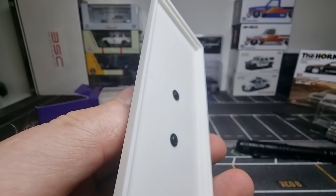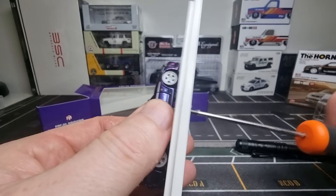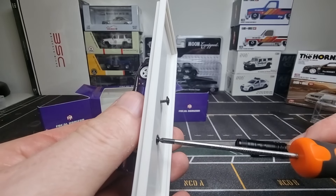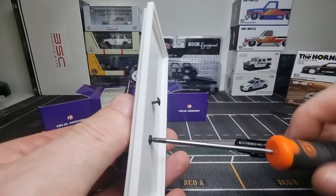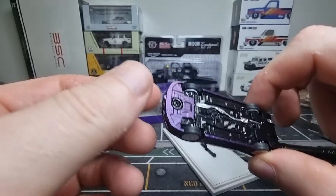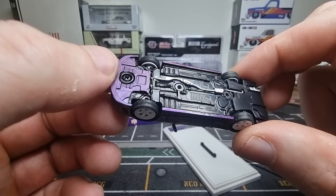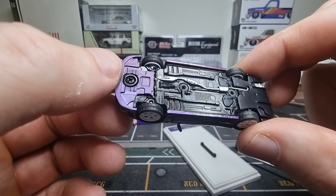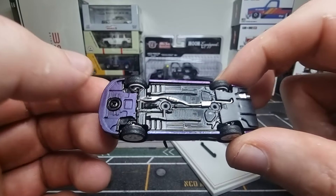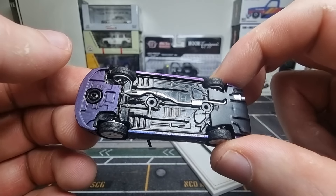Brake disc, brake caliper — I like that. There is a sticker here, some tape, and I think that's because we have an opening part here — the opening hood and the opening rear window. I like that. There is even a molded windscreen wiper, very realistic. Carbon fiber-looking tail spoiler. It says GTR on the license plate.